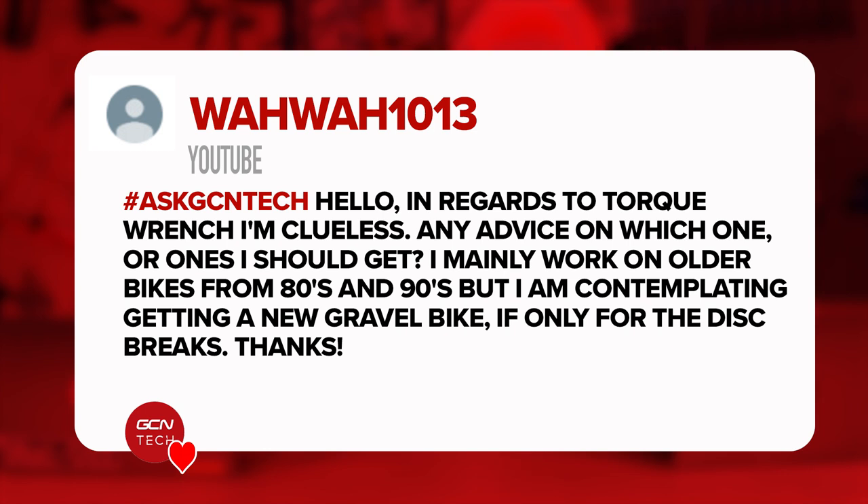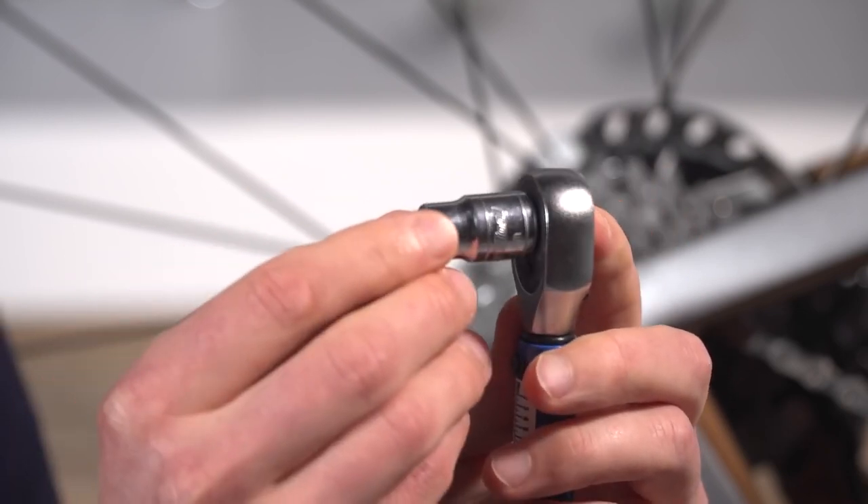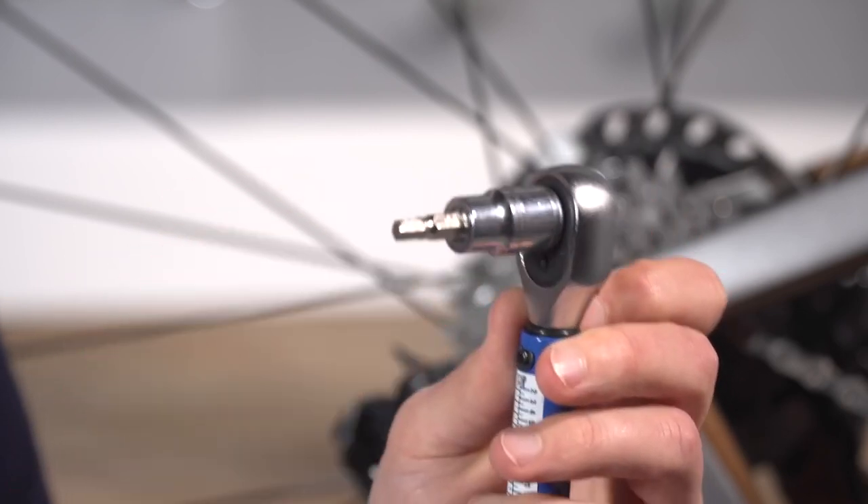Next question from a user asking about torque wrenches — they are clueless and want advice on which one to get. They mainly work on older bikes from the 80s and 90s and are contemplating getting a new gravel bike. There are lots of torque wrenches available. The one I'd recommend is one that has a quarter-inch drive on the end, so you can put loads of different adapters and bits on — sockets, Allen keys, hex wrenches, torque bits.